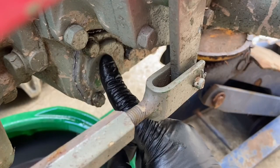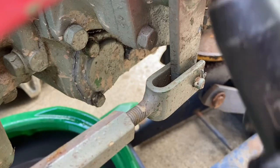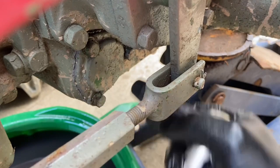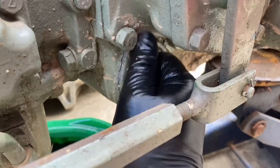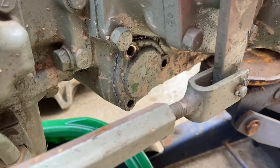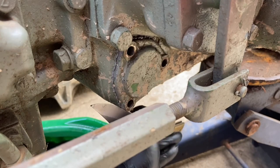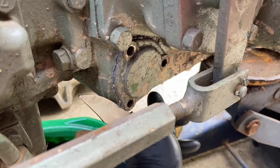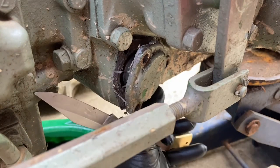This is the cover we're taking off. You have three little bolts and they're going to be 13 millimeter. The easiest way I've found to take these covers off is to take your pocket knife, grab a hammer, and just tap at it — and it's already off.